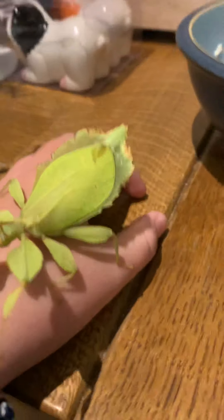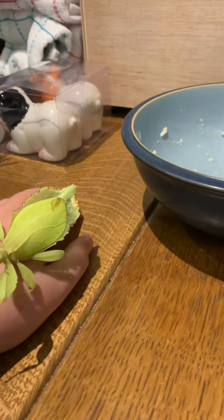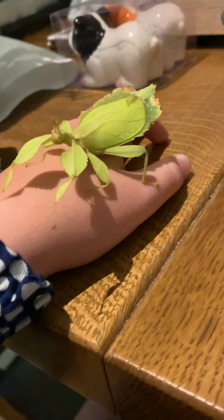This is an adult leaf insect and they're actually very friendly. You can hold them - they're not toxic or anything. You can play around with them because if they're lively enough they will run around. I can probably show you that.